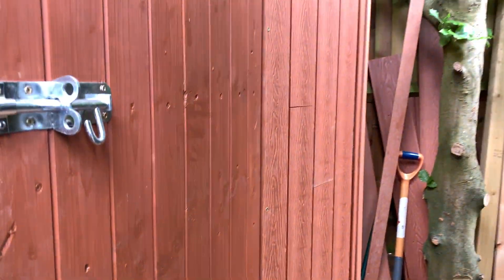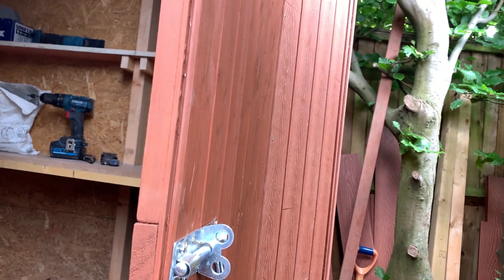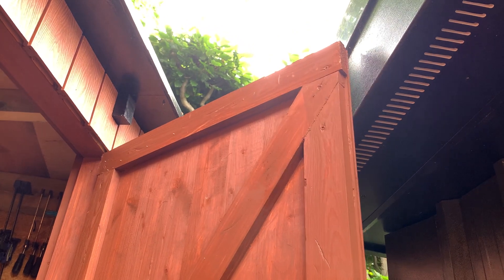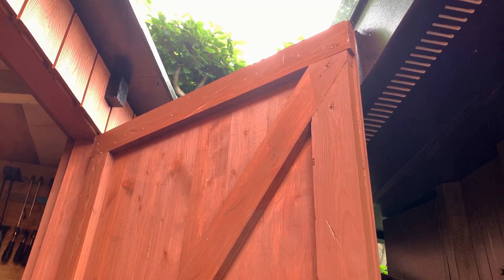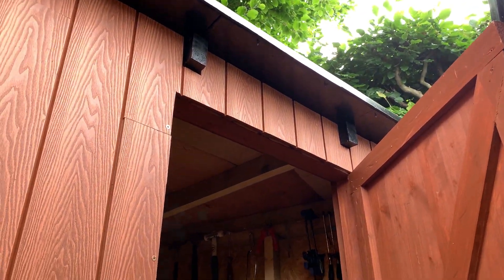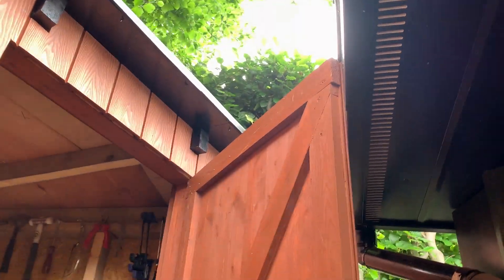It's a decent size shed. There was one absolute design flaw — I wanted the door to go all the way back and swing at the back there, but upon fitting the door and opening it, there's a bit of a design flaw. I'm a bit gutted about that. I could cut it down to have it lower, but I'd end up hitting my head, so it's okay — it opens enough.